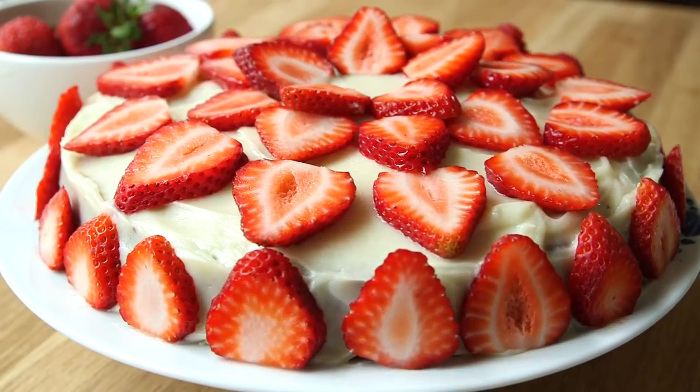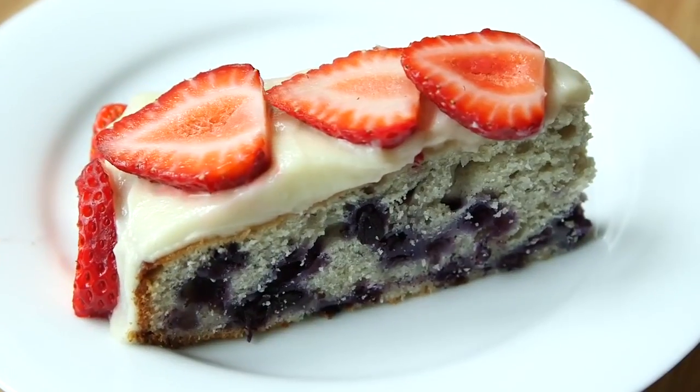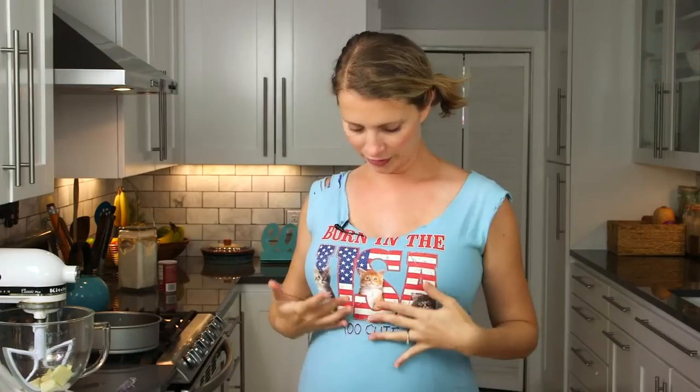Hey dudes, I'm Hilah, and today on Hilah Cooking I've got a 4th of July dessert for you. It's a red, white, and blueberry cake — a blueberry cake with white icing and strawberries on top, so it's all the colors of the flag, all the colors of my shirt. So if I'm eating it and I spill it on my shirt, no one's even going to know — it's like a win-win. Thumbs up for America.